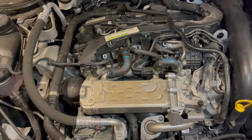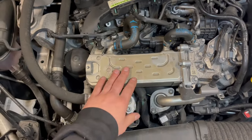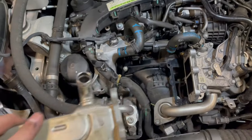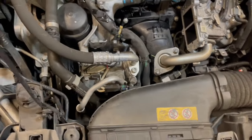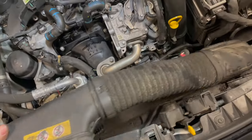The first part to remove is the EGR cooler. The EGR cooler is off — and don't forget the gasket. I will now also remove this air intake pipe. The air intake pipe is off.